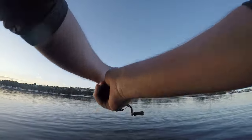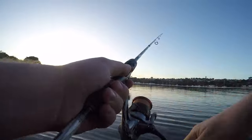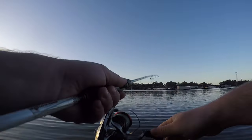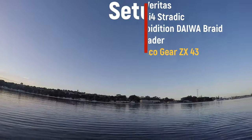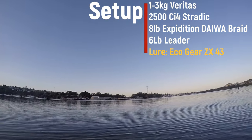Beautiful morning in the swan. I was out here about 5:30. I've got a young one so I've got to get out when I can. I've got my shoulder rod set up, the 1 to 3 kilo Veritas and my 2500 Stratik and I've got the 8 pound Expedition braid, really good stuff.